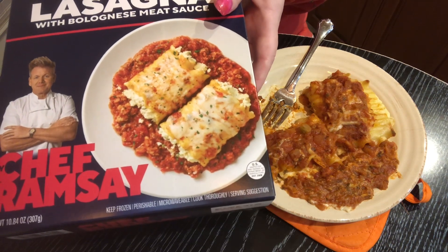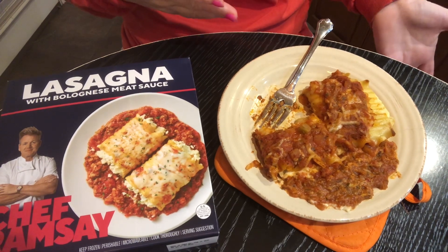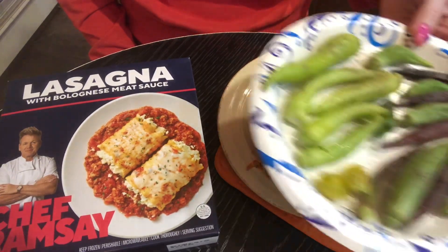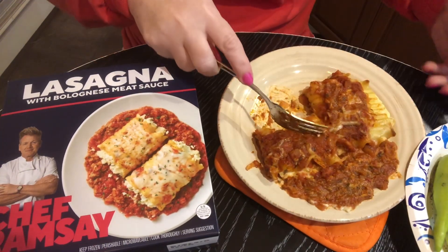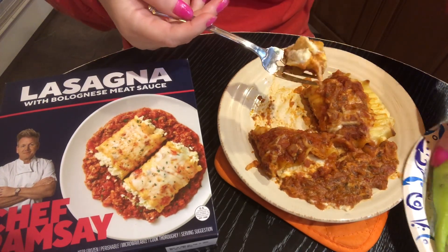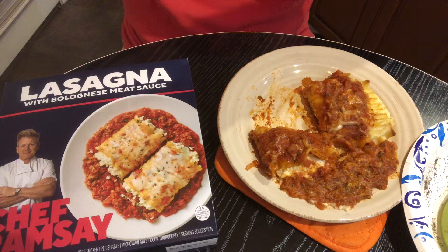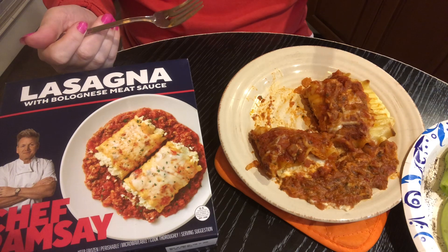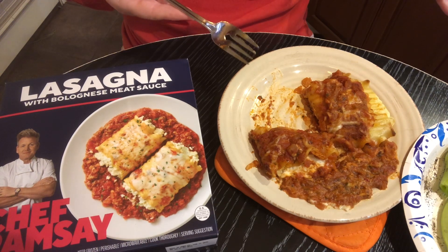I'm really loving this dish. It doesn't need it, but I would prefer to have some cottage cheese with it. I did bring some fresh vegetables from the garden to eat with it, because I feel like it needs something fresh and crunchy to go with it. Let me try a bite with a hot banana pepper.